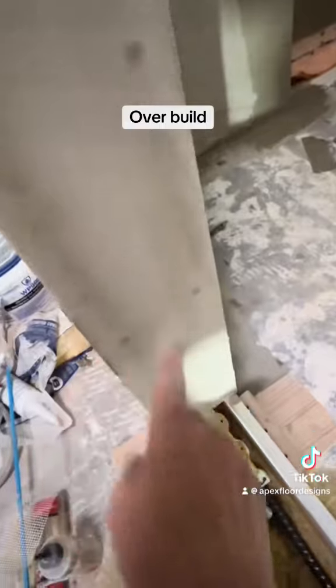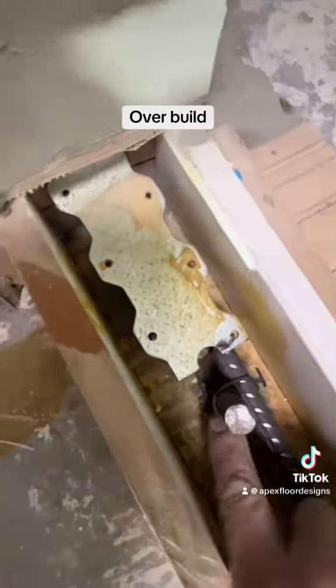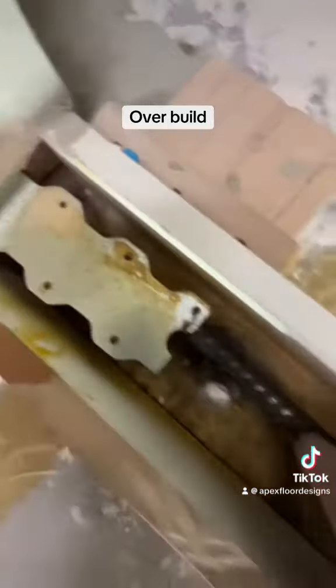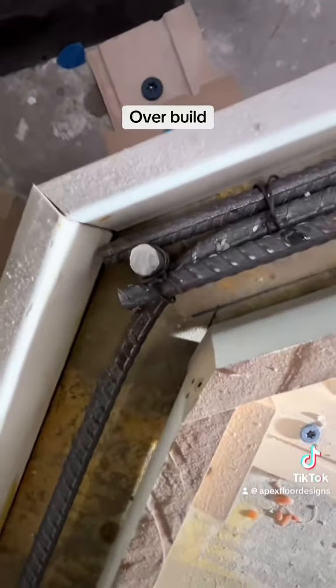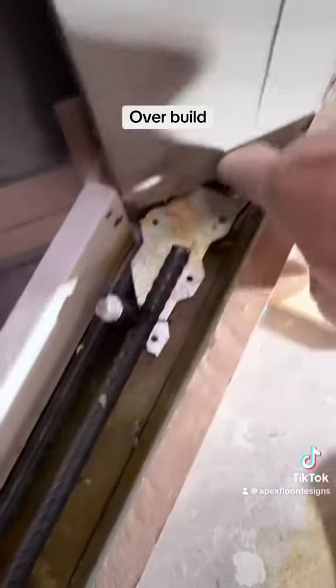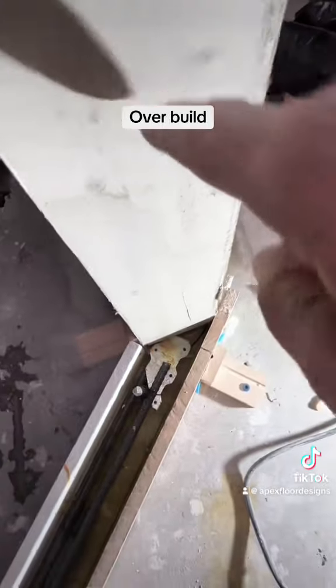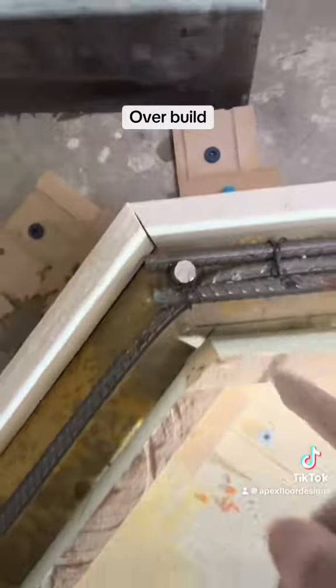I also put hurricane strapping behind the backer board in there. The pinned rebar is epoxied in and tied together, with rebar in the curb as well. They don't get any stronger than this — an edge strap and hurricane strap tied together to rebar pins that are epoxied into the slab.